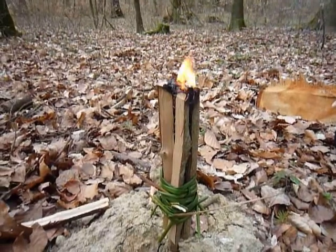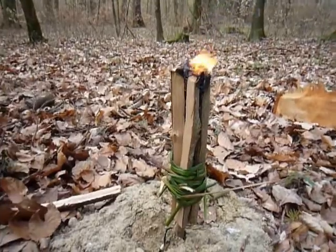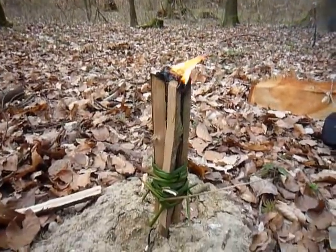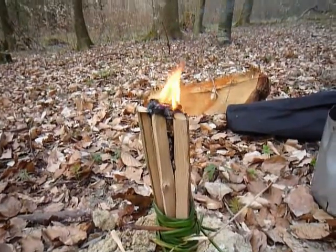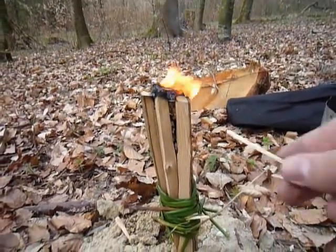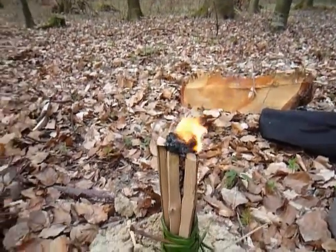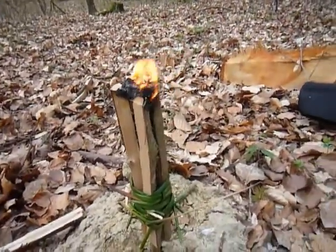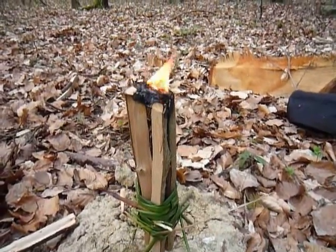It's a little pine resin candle that I made. Stuck it to the ground — two sticks filled with pine resin. This is not burning for a while. Pretty nice.